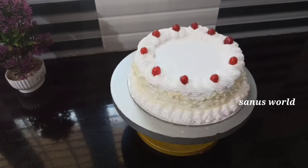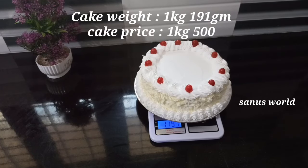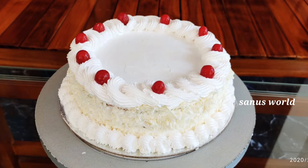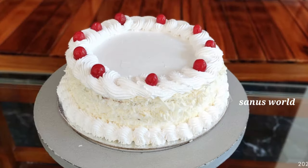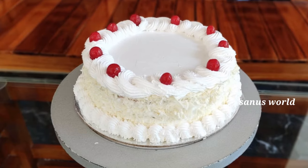I am going to finish the cake for 1 kg. I am going to cut the cake and keep it in the fridge. Please like this video and share it, and support the channel.